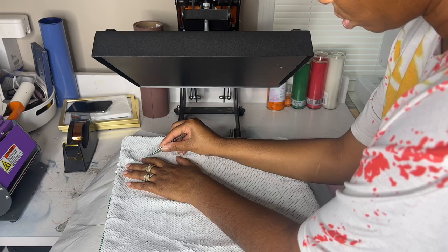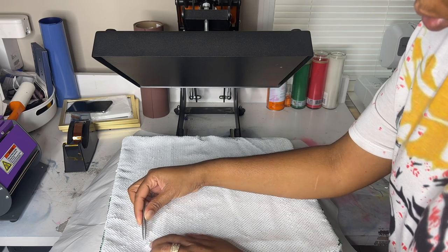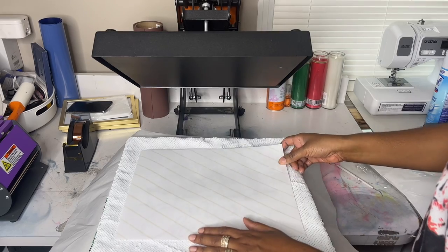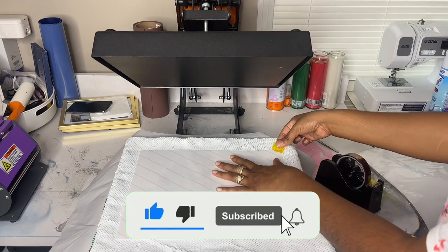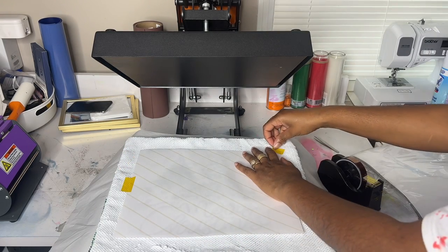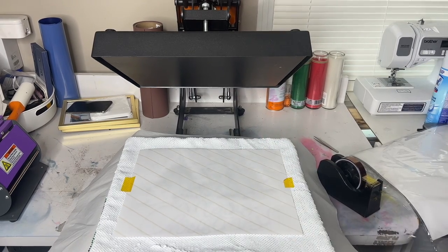The thing about sequins is that you can burn them. When I press my sequin pillows, I only press at about 380 degrees for about 45 seconds. If you've had trouble with your sequin pillows — the picture doesn't go back in place or something like that — your temperature or pressure may be too high and you may have burnt it. Use about medium pressure and 380 degrees. It also depends on where you get your blanks from, because not all sequin pillows are the same.